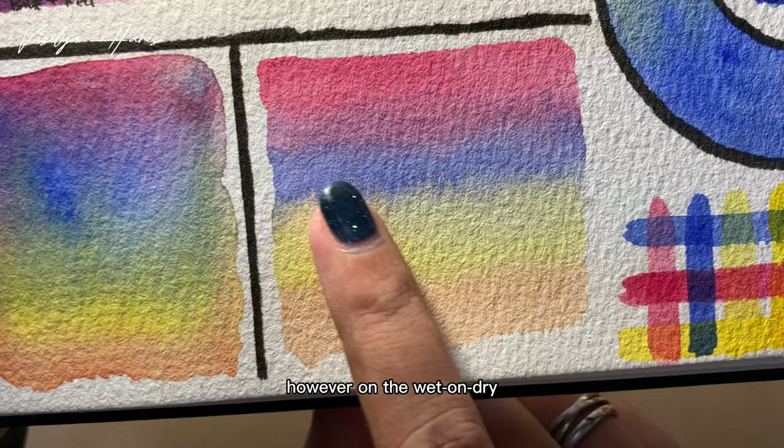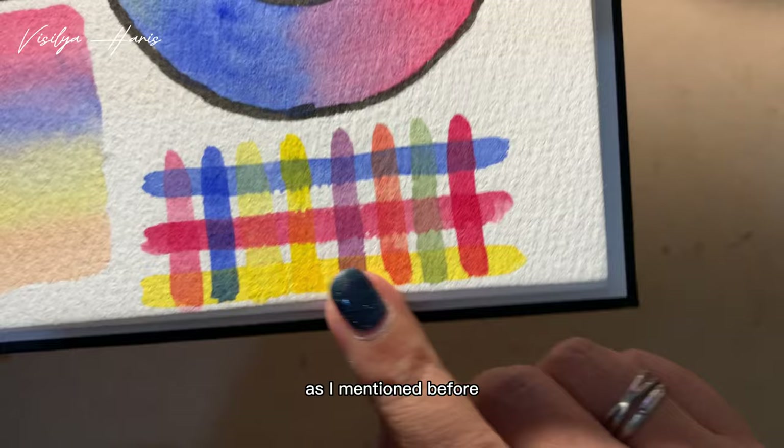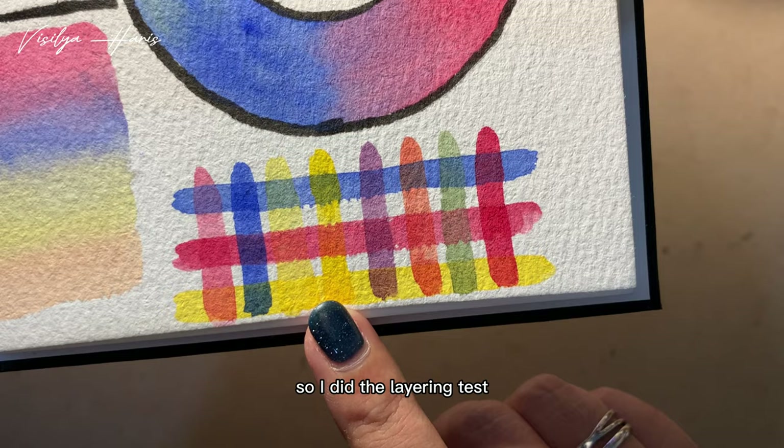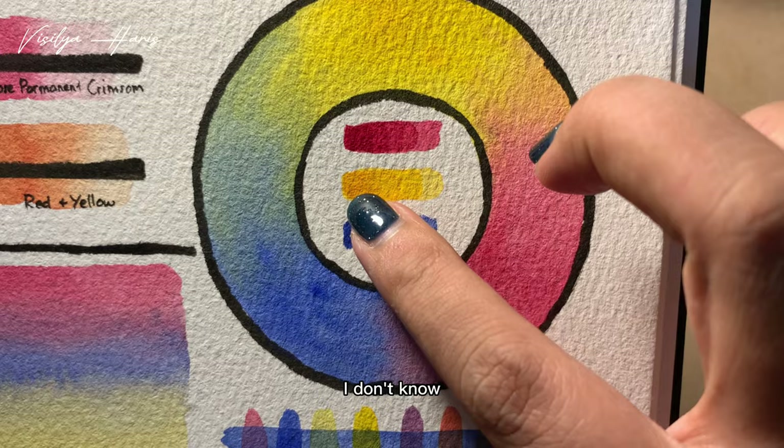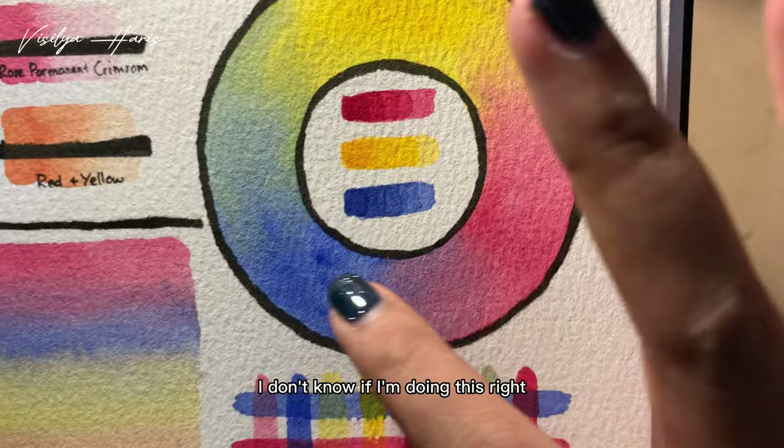For the glazing test, as I mentioned, I was a little suspicious with this cadmium yellow, so I did the layering test. As you can see, for the red and the blue we can clearly see five layers, meanwhile the cadmium yellow looks like only three instead of five. Moving on to the color wheel, I found them a little hard to blend, resulting in some colors just not looking good — maybe because I'm not doing it right.